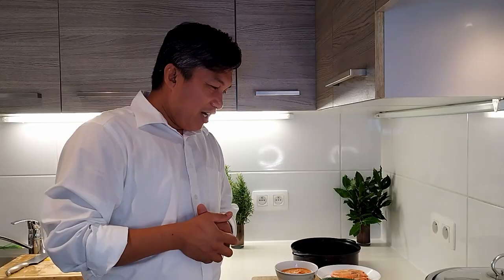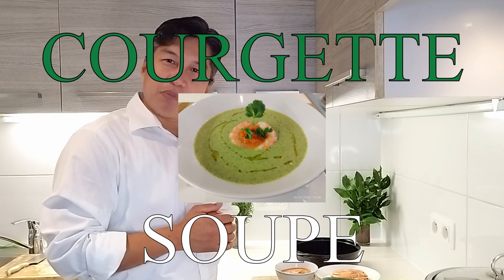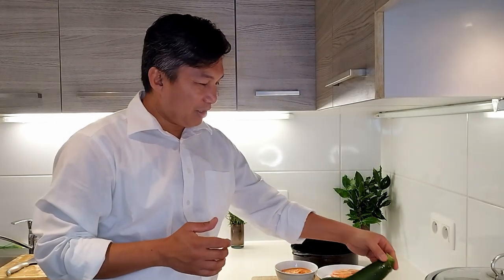Today guys, I just want to share another menu. The first plate is a so-called courgette soup — courgette soup in français, but in English it's zucchini. This is zucchini, guys.